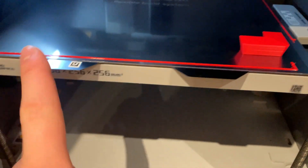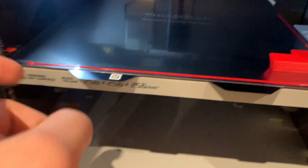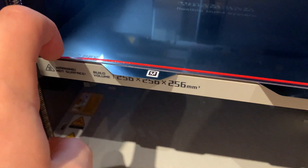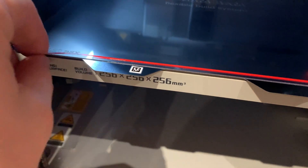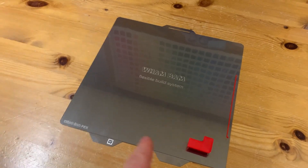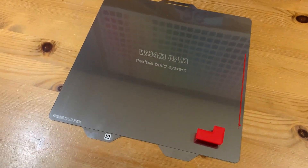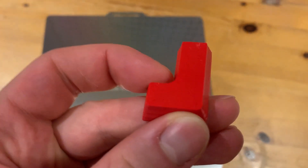The print just finished. It's at 58 degrees but I'm already able to remove the piece — it comes off pretty easily even when hot. I took the build sheet out of the printer to cool down faster, and within three minutes it was room temperature. I flipped it over and the part just fell off.